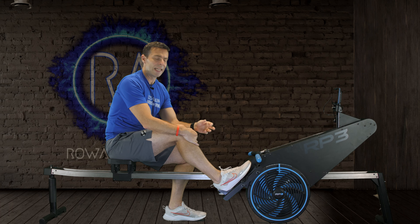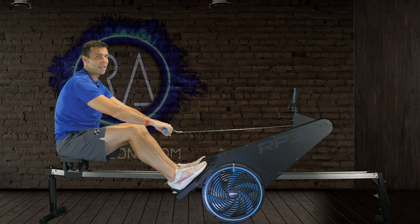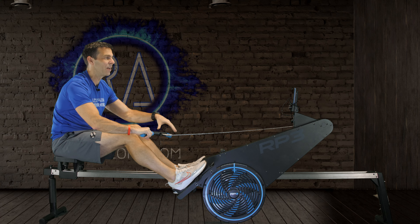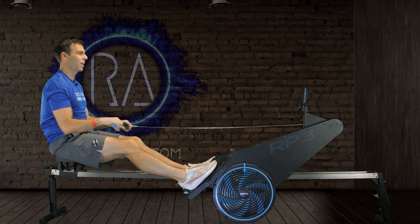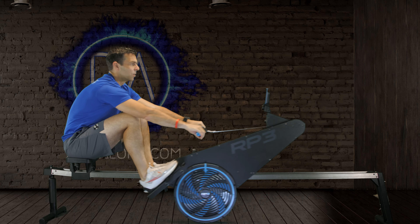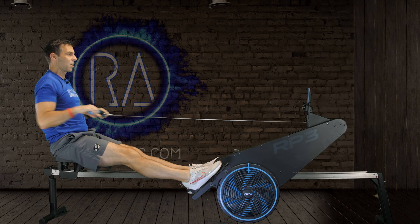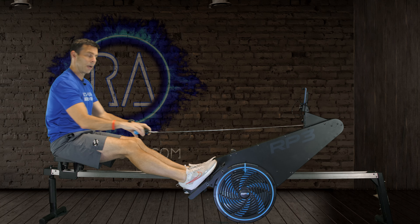Let's go into a couple of details. I'll get back in and start rowing. The one thing about it is that it is loud - when I crack into it I actually have to talk above the noise of the fan. Compared to other static ergs you will notice a change in volume when you're rowing on this.